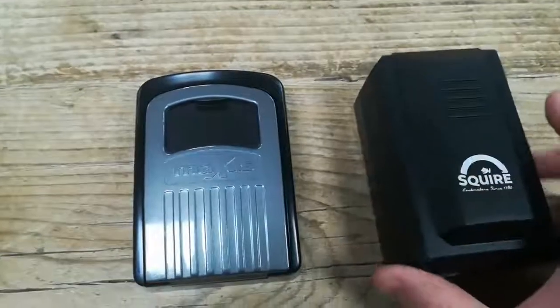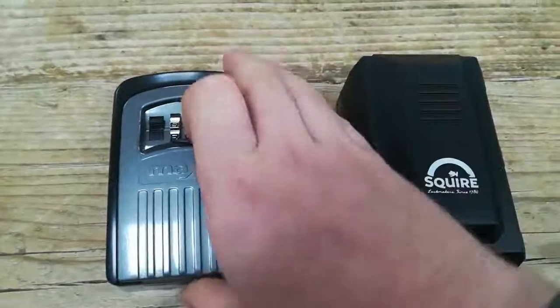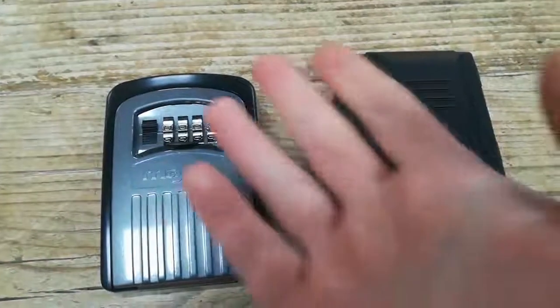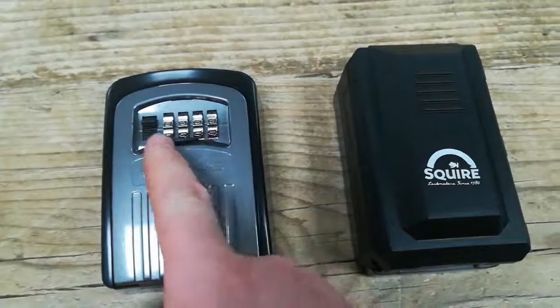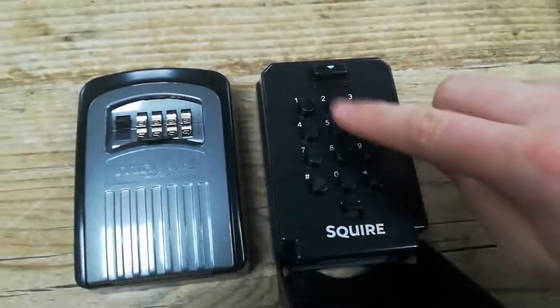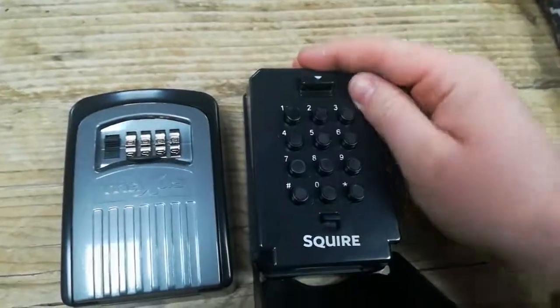Both are very similar in terms of operation. This one is the preferred one because these dials — if it's in a dark area and you shine a torch on them, because they're metal, they will be very reflective and hard to read. You can't use these very easily with gloves on either, so in cold winter it can be a bit of a nightmare to open. But these ones have big buttons with plenty of space between them, so you can use them with gloves on and it's pretty easy to get in.